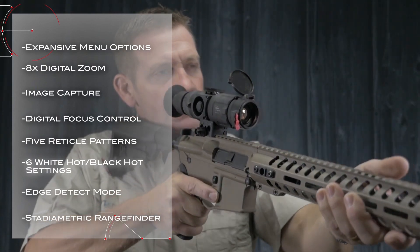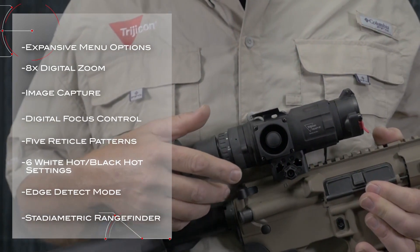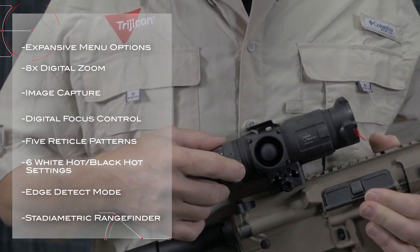Additional features include image capture, digital focus control, 5 reticle patterns, 6 white-hot and black-hot settings, edge detect mode, and a stadimetric rangefinder for determining target distance.